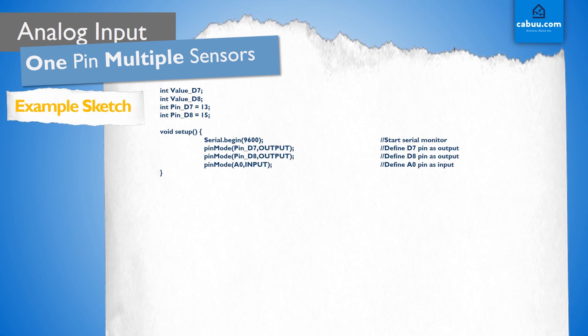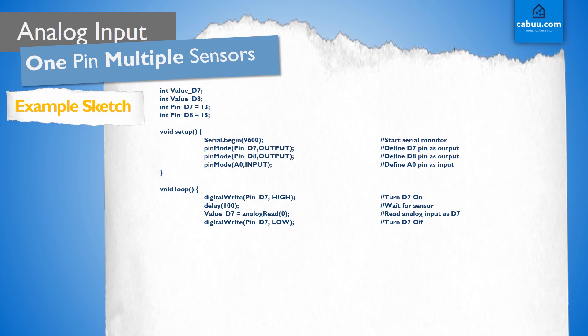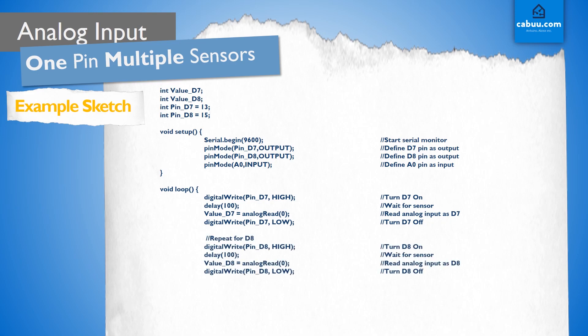In the loop section, we start by switching on digital pin D7, waiting a small time for the voltage to settle, and then reading from the analog pin as D7. Next, we turn off D7 in preparation for reading the second potentiometer, which we do by repeating this entire process for the D8 pin. Finally, we print the result of D7 and D8 to the serial monitor for us to observe.